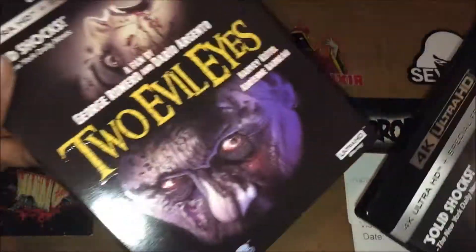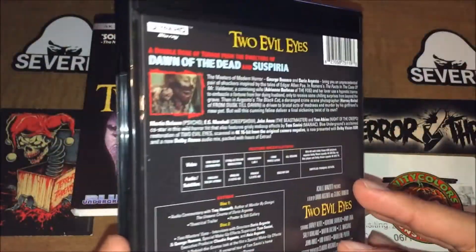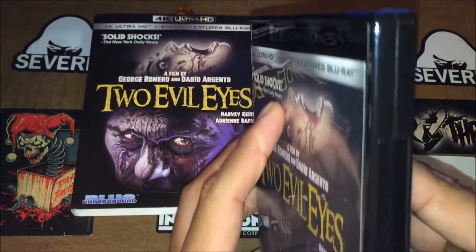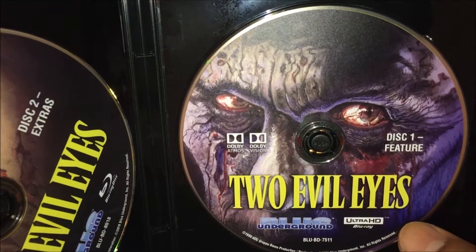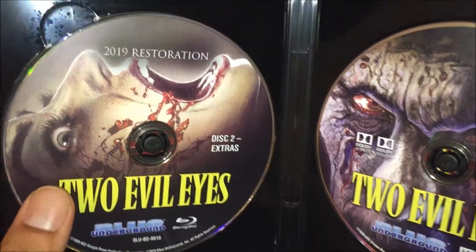Alright, so we'll remove the slipcover. Got the thick case. Alright, so we got this one: the 4K disc and the extra features disc.